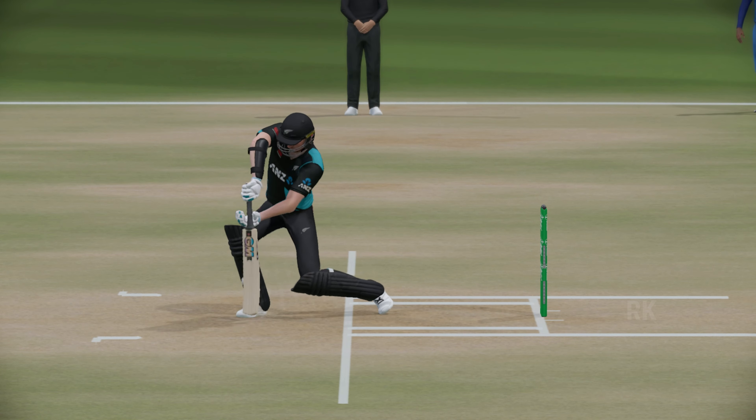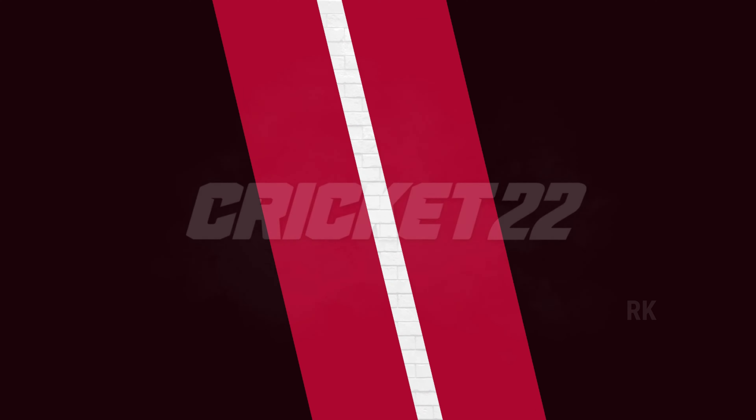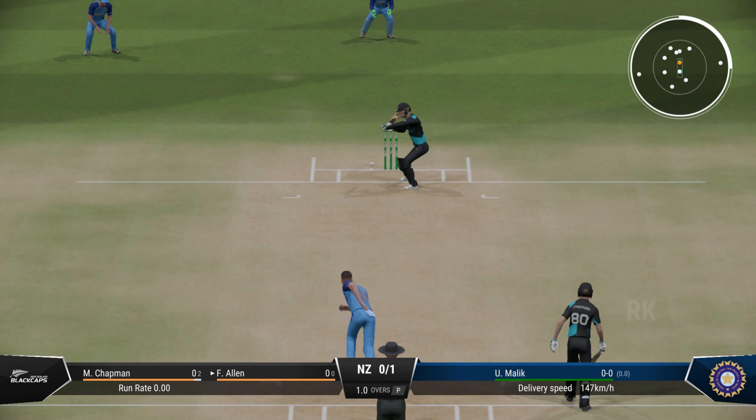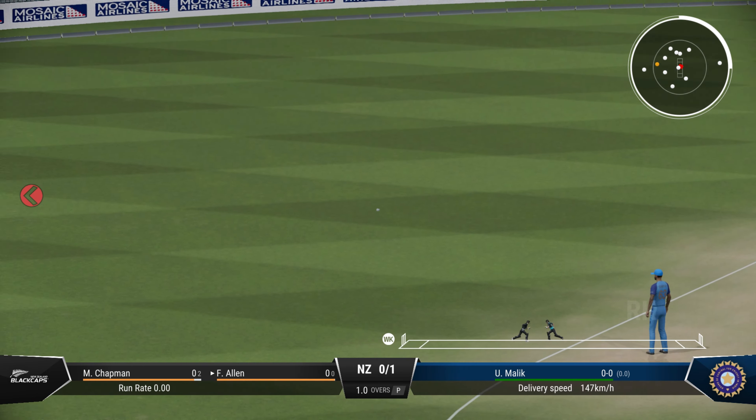Back go the stumps — missed the straight ball. The innings promised much and delivered little. The quick batter coming to the crease hasn't had the best go of it.